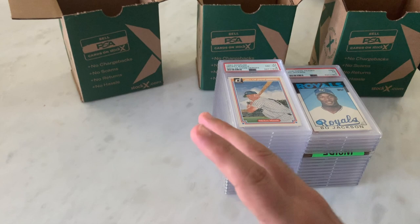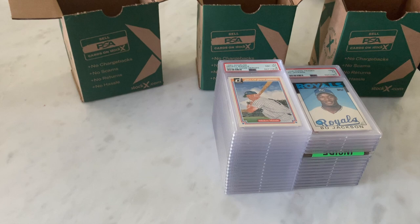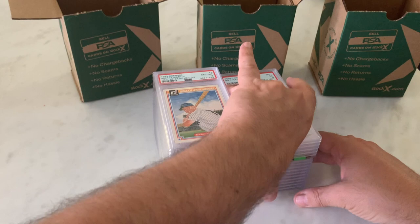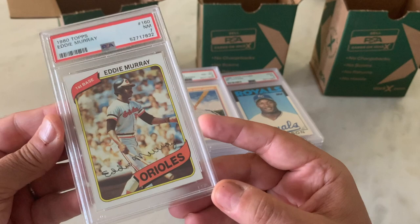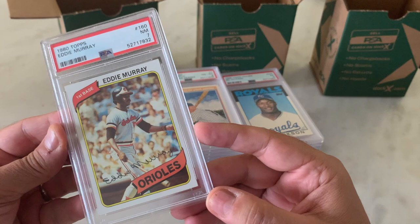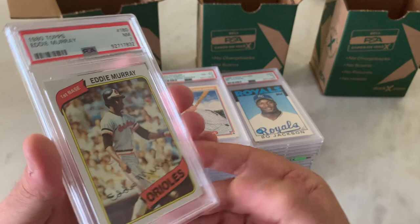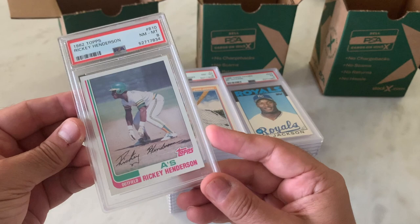I think we're now heading into '80s baseball — not necessarily in order, but there's a bunch of stuff that goes from, I think, '80 to '86. There's a 1990 Eddie Murray in a 7. Again, if we were submitting this today, we would not be submitting this today. This actually looks a lot better than a 7 — there's got to be a corner issue I'm not seeing. 1982 Ricky Henderson in an 8. Really enjoy that — any of the pictures with Henderson in action are always some of the coolest cards.